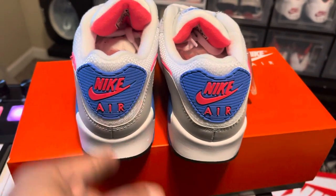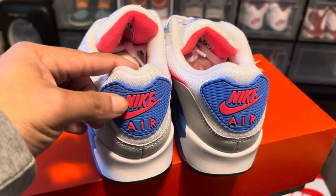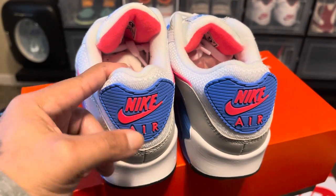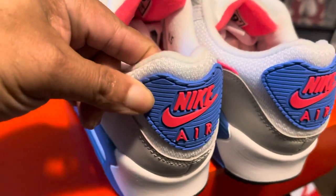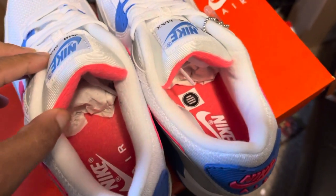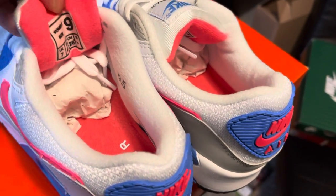Let's hit that boot tag. Look at that — it says hot coral, Nike Air. You got your crystal blue right there. You got the mesh around it and a rubber material on the inside of these bad boys that says Nike Air. Not too much going on right there.